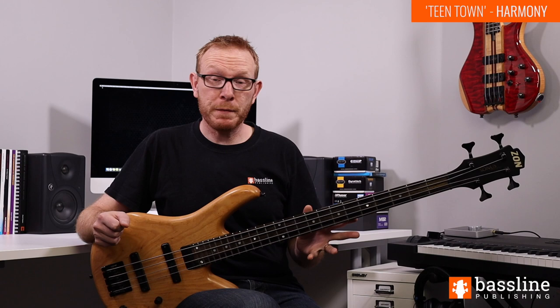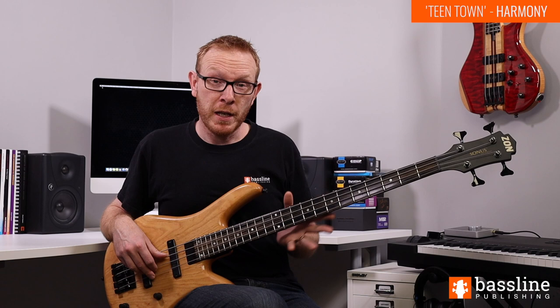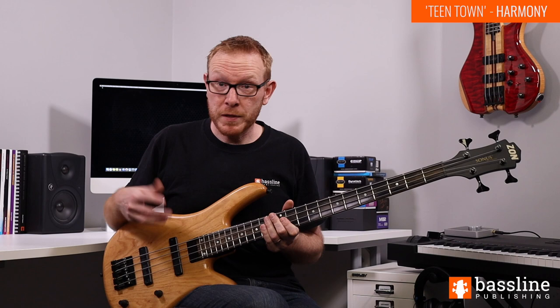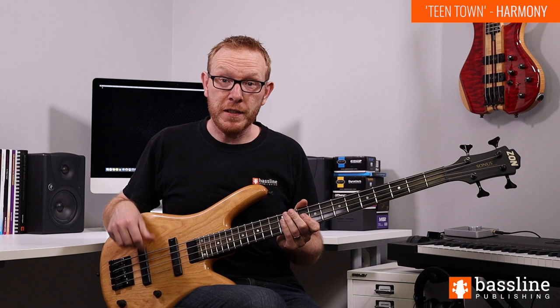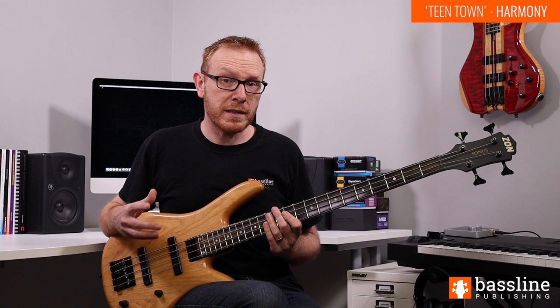Before we dive into the main melody it's important to give some thought to the harmony that we're playing over. The main melody of Teentown is 16 bars long and it's played over a repeating four bar chord progression. All of the chords are dominant 13th chords - dominant 7th chords with a 13th as well, which means that the 9th and the 11th are also usable in the chord voicing and in the bass lines.